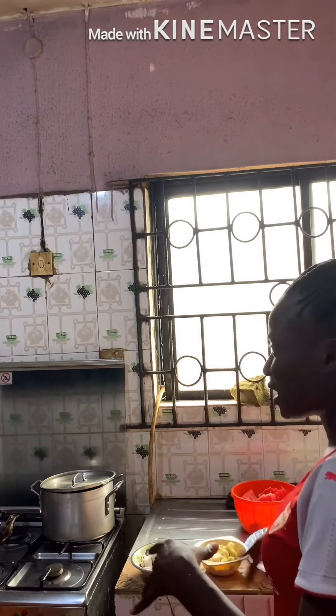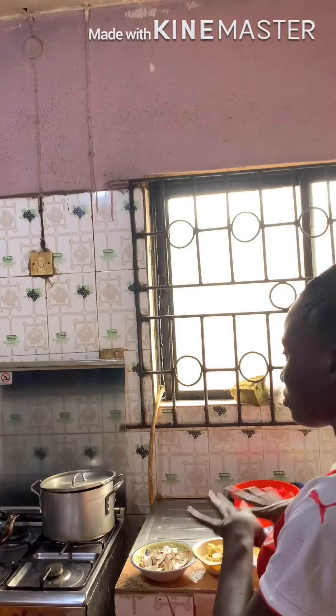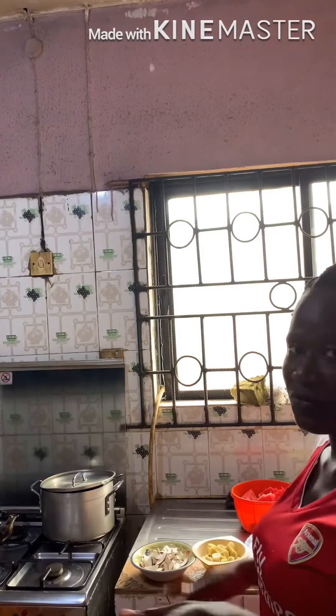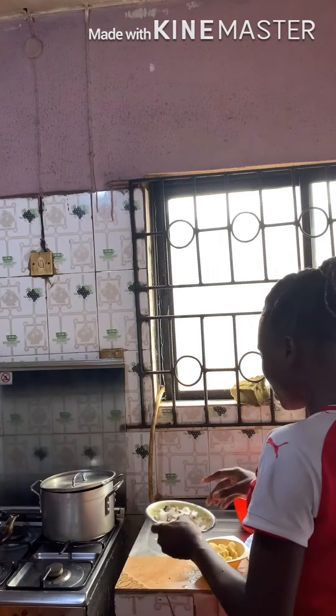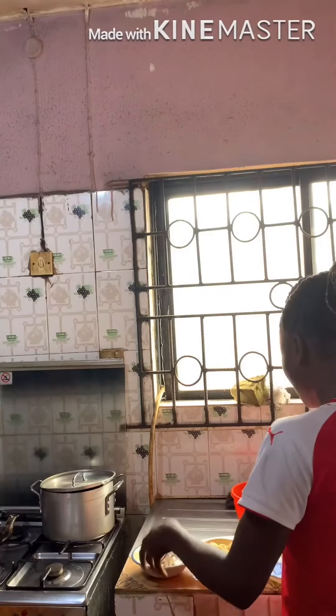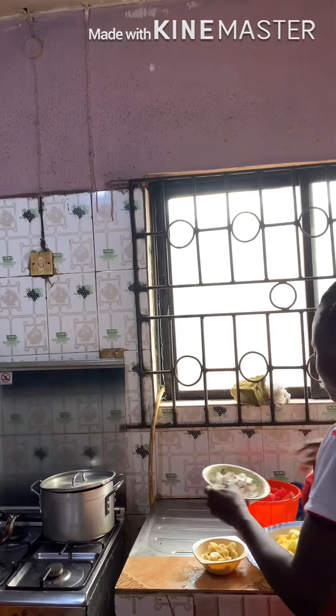I want to finish everything together in the tray, so I'll put it aside in the freezer to get cold before iftar.